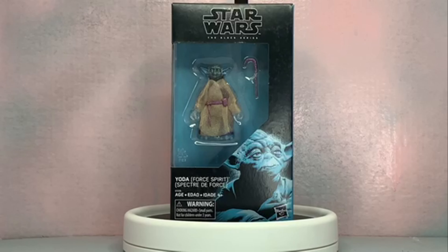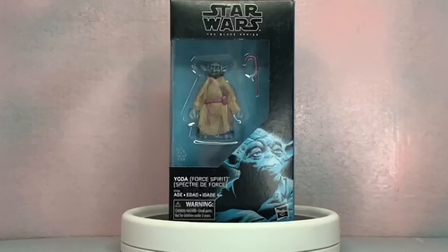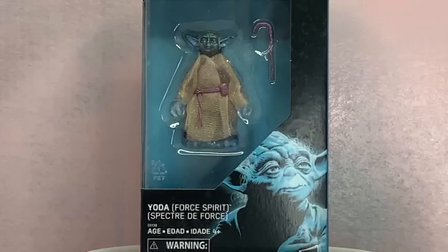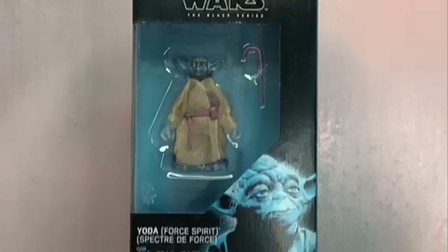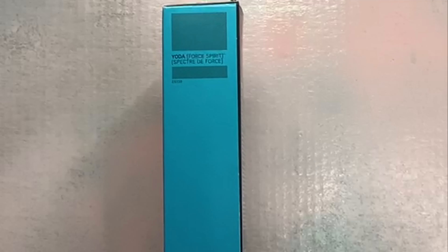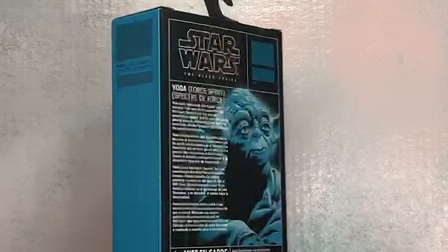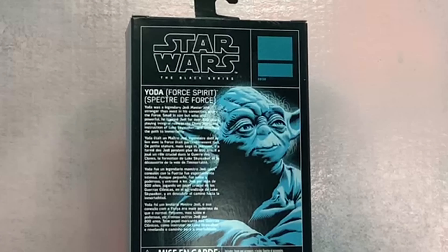Let's take a look at the box real quick. We've got Star Wars The Black Series — Yoda Force Spirit. He's got his cane, that paint job with the translucent cloak, and the blue artwork down there with the blue-black panel. On the side we've got 'Yoda Force Spirit' in light blue. No numbering because it's a special edition exclusive version.